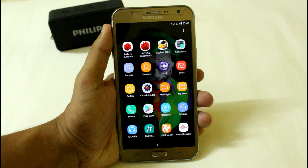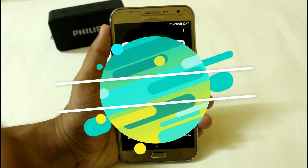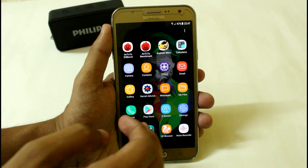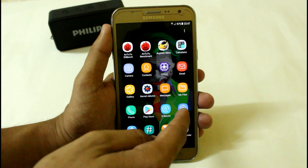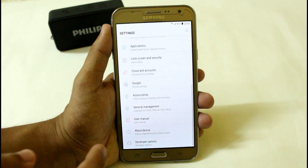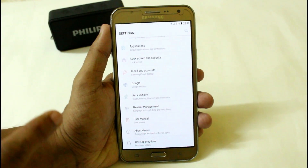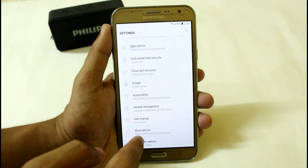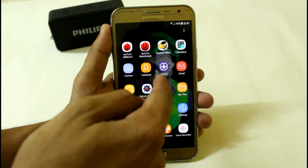Hey, what's up YouTube, this is Zaman from Shroom Tech Portal and I am back with another video. In this video I'm going to show you the best ROM which you can use in your Samsung Galaxy G7 2015 variant in 2017. This is the Enigma version 5 final version, and we also have a test version of version 6 available, so I will soon upload a video on that.